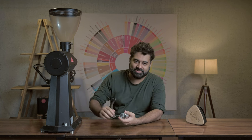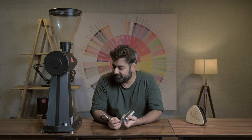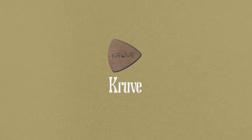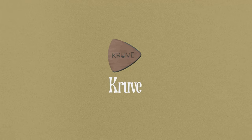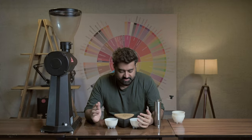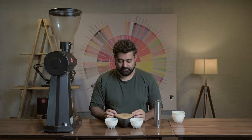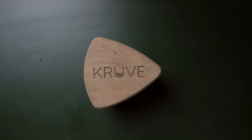It's important to know that we are not getting paid by anybody. This video is not a sponsorship for Malkonic, it's not a sponsorship for Kruve. All the equipment we are using is just something we've got and we're making the most of it. We've got two sets of coffees in front of us — the same coffee, same dose of 20 grams — and here is the Kruve. I'm going to explain what exactly Kruve does.